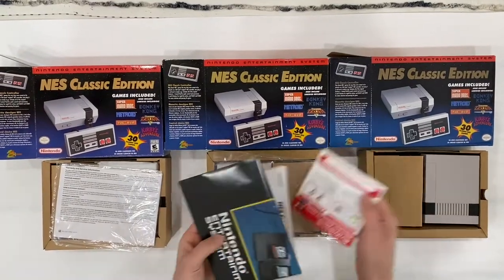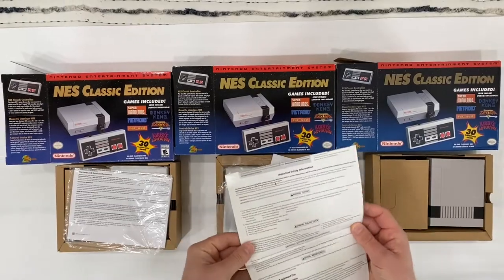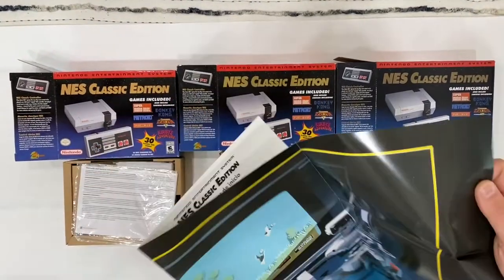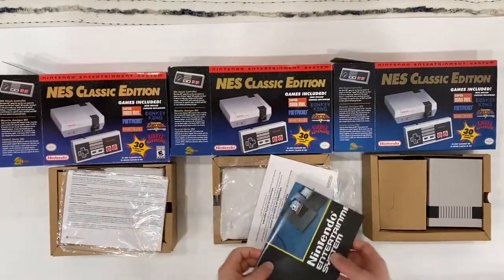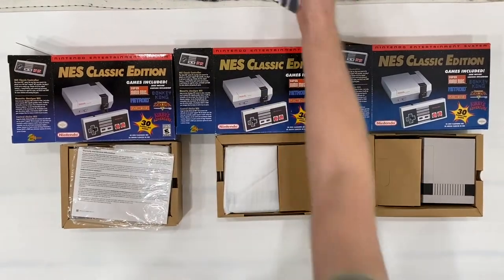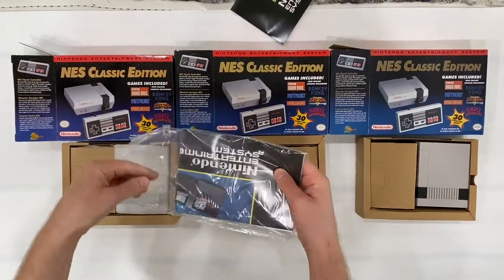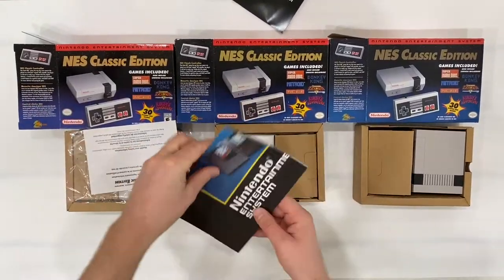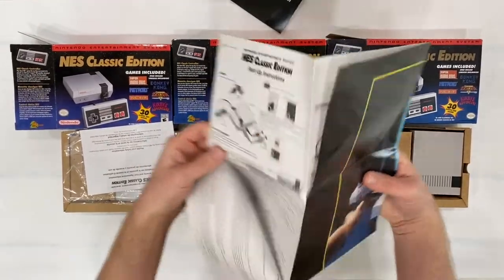Inside the 2016 box we have the contents, including a poster. The 2018 edition is similar but without that extra paper. Both originals come with all their included accessories nicely packed.